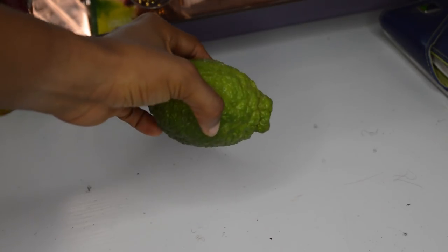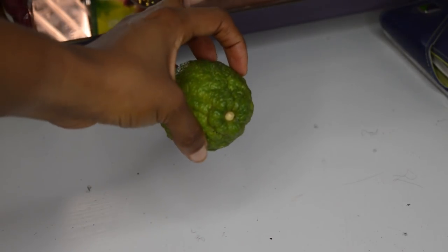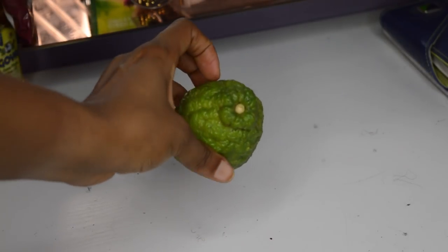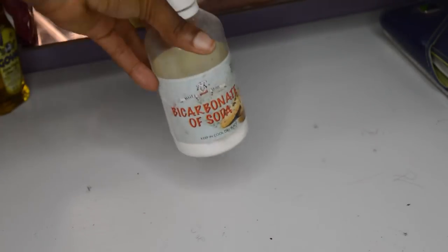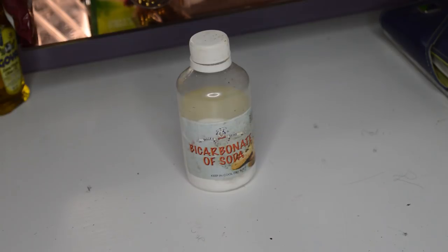The first ingredient I'm going to be using for this DIY mask is lemon. We all know that lemons are very good on the skin — they act as blackhead removers. Because lemons are antibacterial agents, they can also help in the treatment of acne. The juice also brightens the skin and lemons are very rich in vitamin C and citric acid.